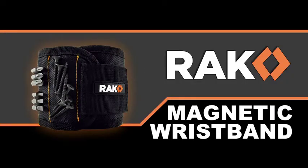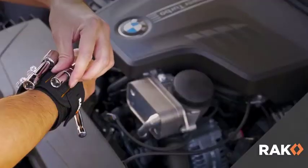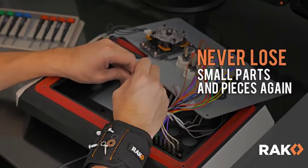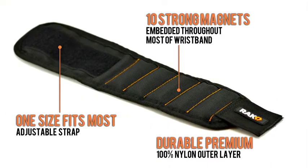With the Rack Magnetic Wristband, there's no need to search your pockets anymore. This innovative tool holds nails, bolts, and screws right where you need them. Never lose small parts again with 10 strong magnets strategically placed throughout the wristband.